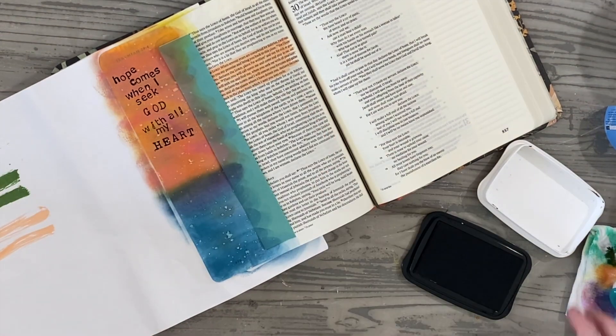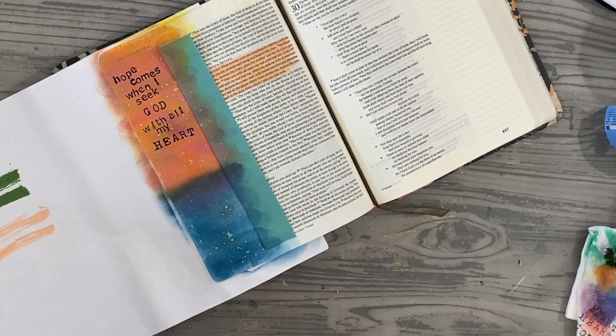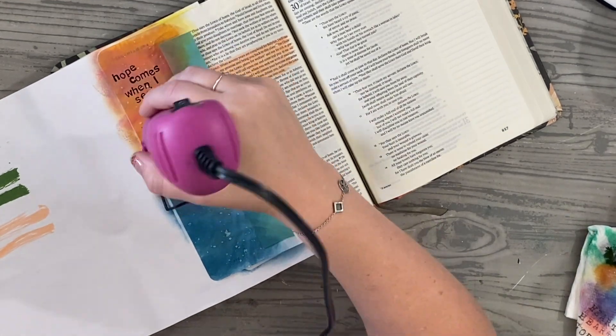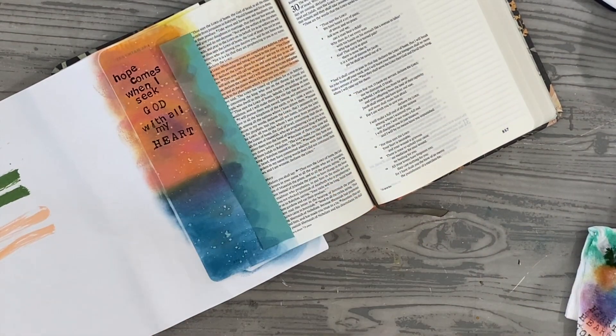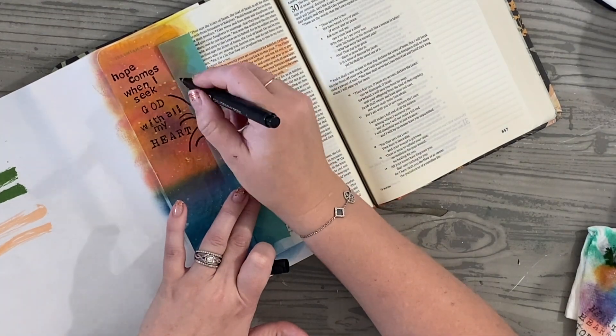I really love that part of Jeremiah 29:11. It's not just that he gives us a hope and a peace — it comes when we are seeking him. I really just wanted to point that out today and give that little piece a highlight in God's word as we're going through and journaling these different aspects and areas.